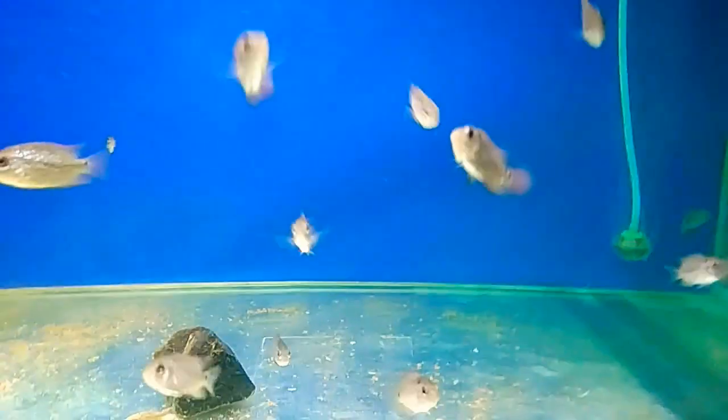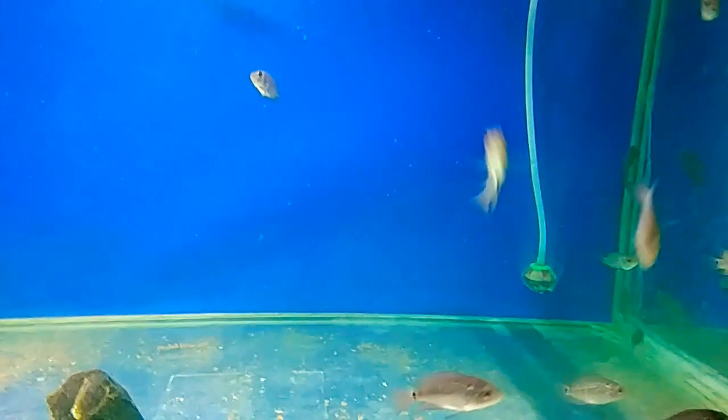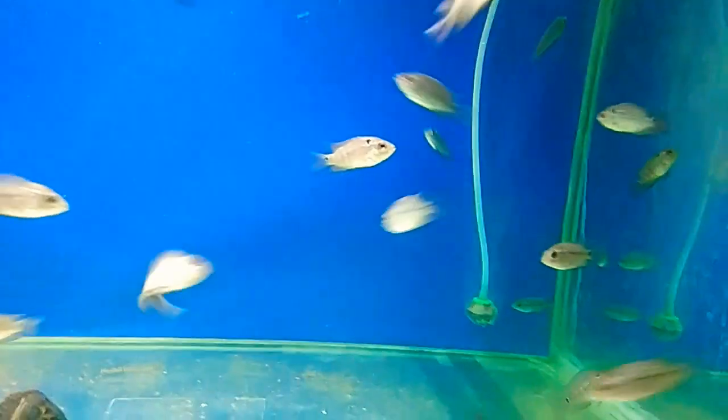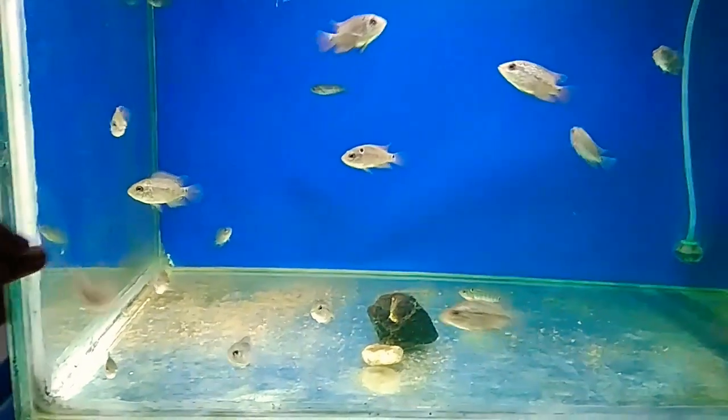I treat my tank with this medicine and do a water change right after adding the medicine — after 24 hours. Let the medicine remain for at least 24 hours in the water, then do a water change. You don't have to change all the water, but do at least a 70% water change. After the water change, add the same dosage of medicine again and set the heater to the same temperature. Make sure to turn the heater off before changing the water and turn it back on after.